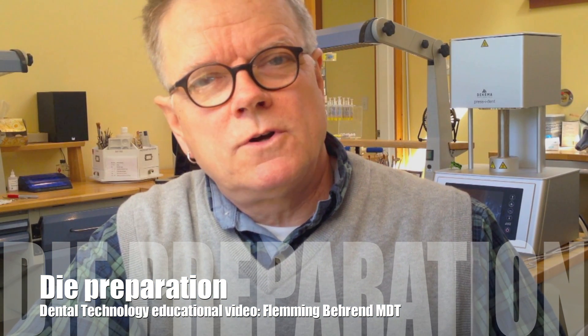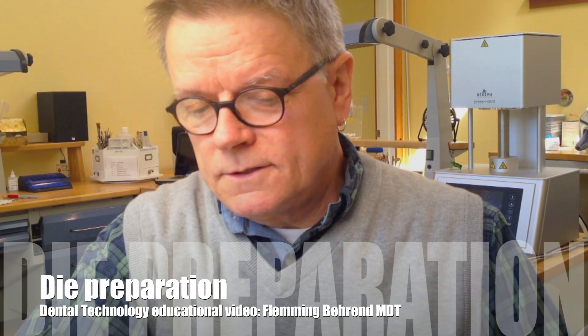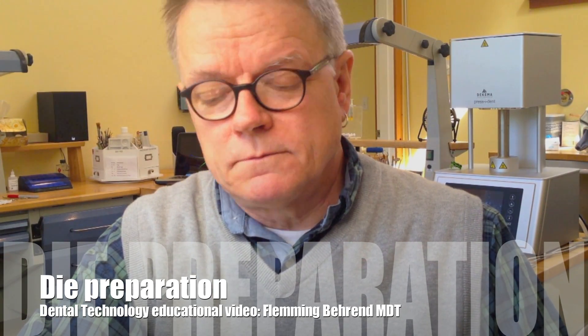Hi, I'm Fleming Behrend, owner of Fleming's Dental in Olympia, Washington, and today we're going to talk about die preparation.